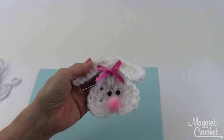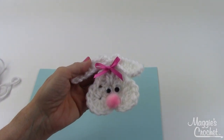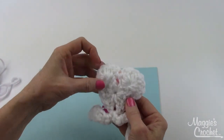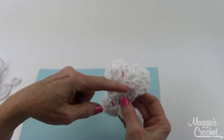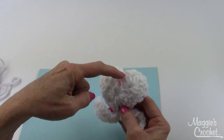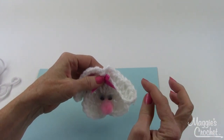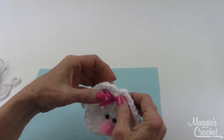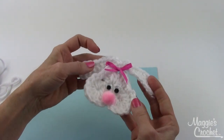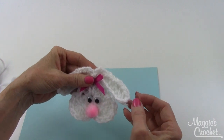Here's a close-up of the adorable little bunny fridgy and you'll be very surprised to see how easy this is to make. It starts with a square, then you slip stitch to the corner and make a shell, slip stitch, and another shell, finish off, then you chain and add on, chain out, and come back to create the ears. Then you just embellish it with the eyes, the pom-pom, and the ribbons.